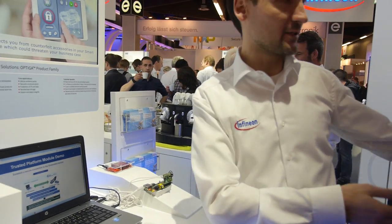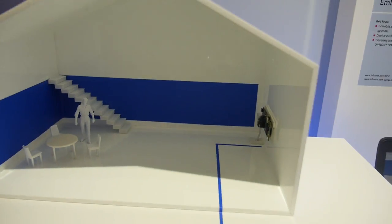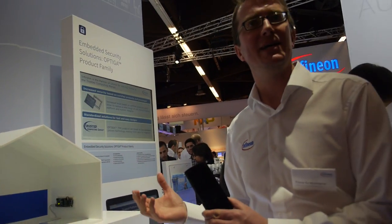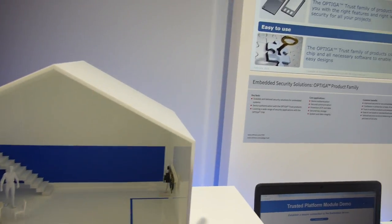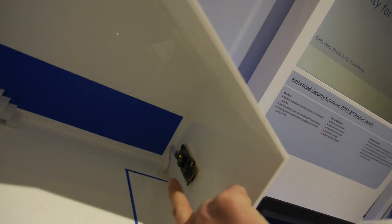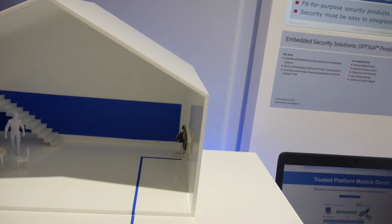Here I'd like to introduce Timur Grassmann. He's showing a smart home demo of how you can securely connect a mobile phone to a camera inside your smart home — so a burglar cannot access the camera to check whether you're at home. It's based on asymmetric cryptography and hardware-based security using the OPTIGA Trust chip — a tiny 2 by 3 millimeter package that can be integrated easily. We also have a Raspberry Pi board with a TPM extension, showing how you build a secure channel to securely transmit data between an embedded system and a PC.